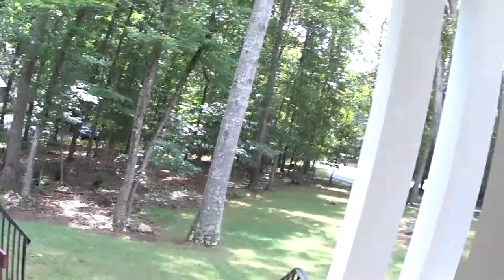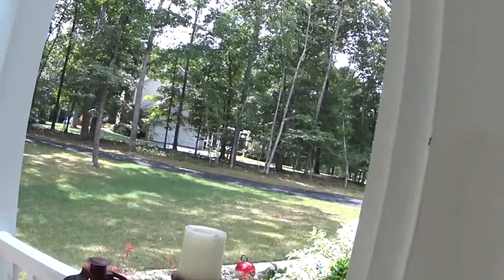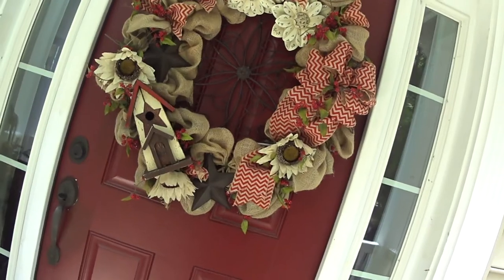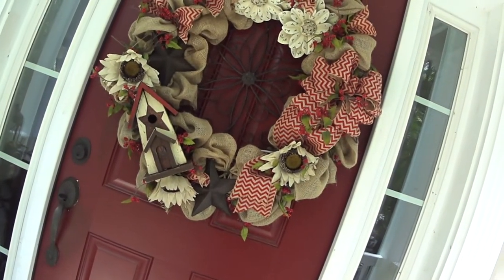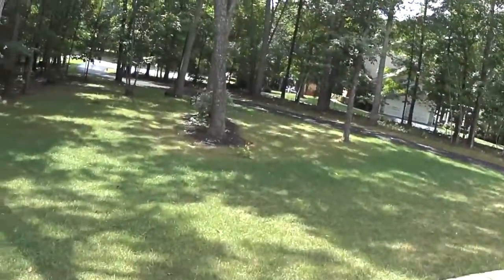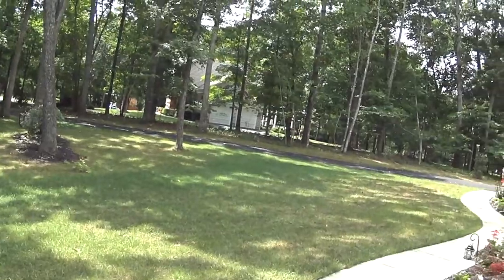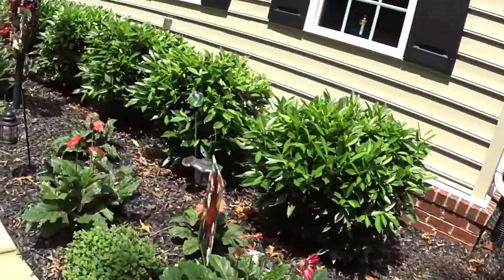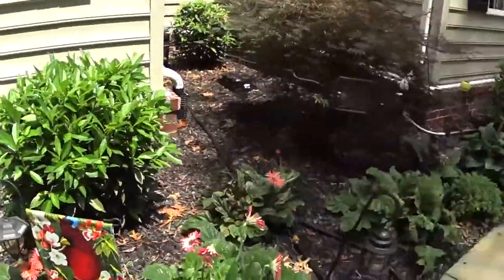Hi everyone, here I am at my front door getting ready to go outside and explain what I'm fixing to do today. This is what I have on my front porch, and this is the wreath I have on my front door, which is huge. I decided the other day that I would put one of my old grapevine wreaths out here on my light post, and here I have another little flag that matches that one.